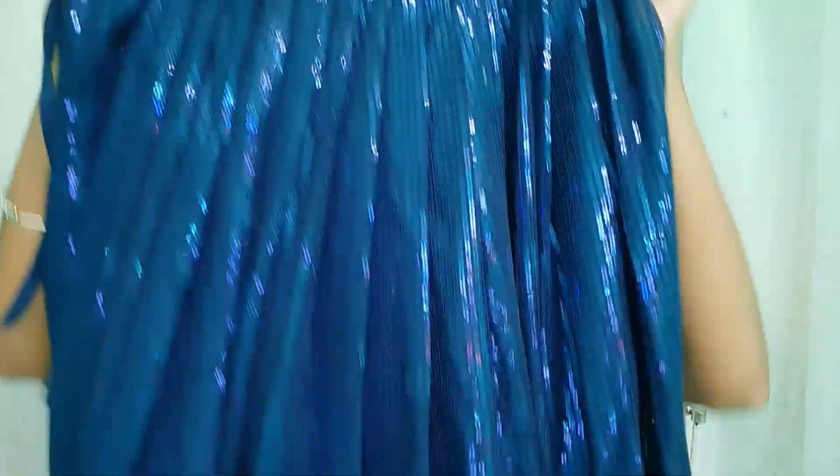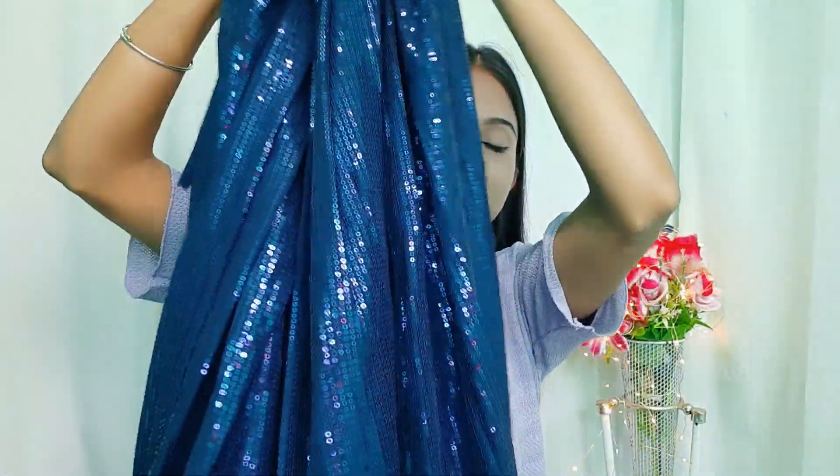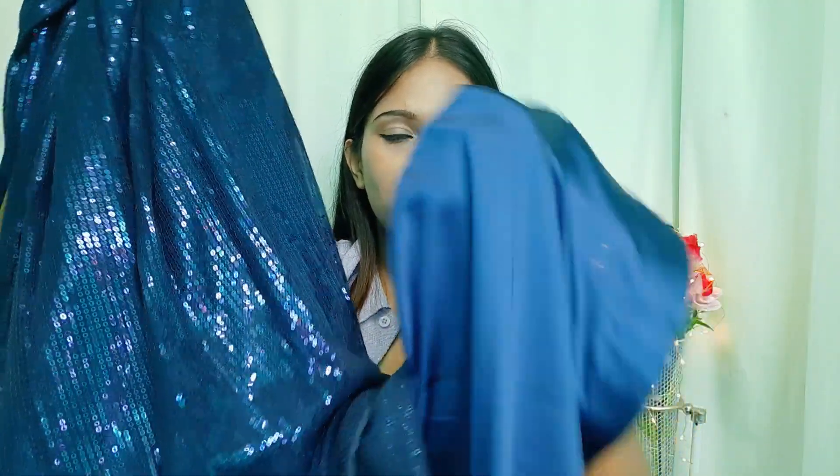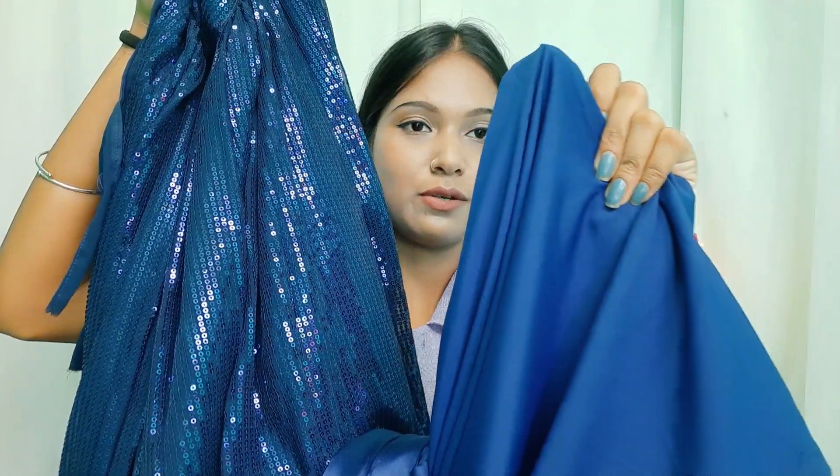The main fabric used was 3.5 meters. Another fabric was 150 rupees per meter and we used 4.5 meters total for that layer. Then a third fabric was 70 rupees per meter, costing us 210 rupees. This gives the final look a lot of shine. The main fabric has a satin lining attached, and the crab fabric forms the first layer underneath, giving the lehenga its structure.